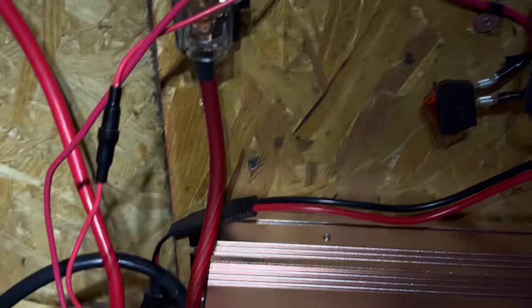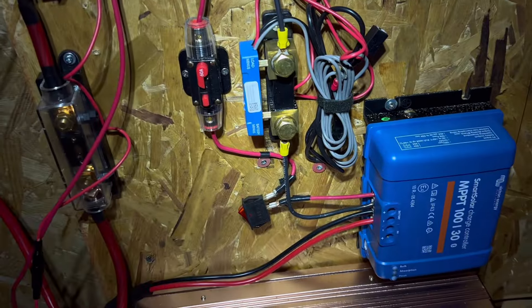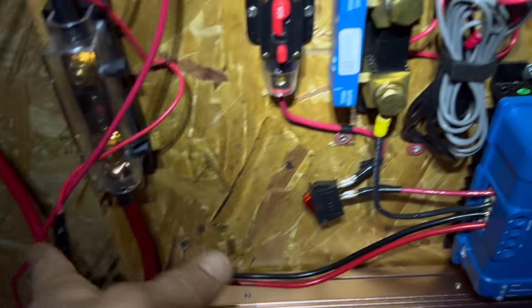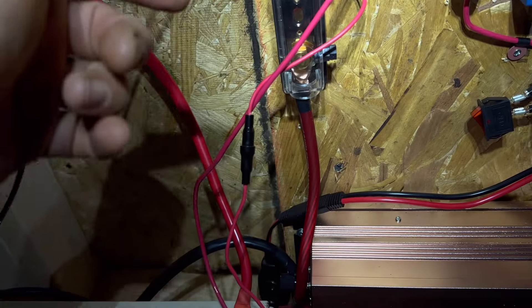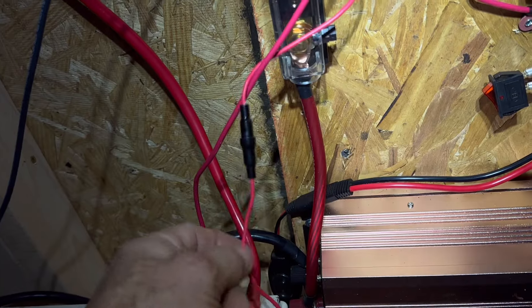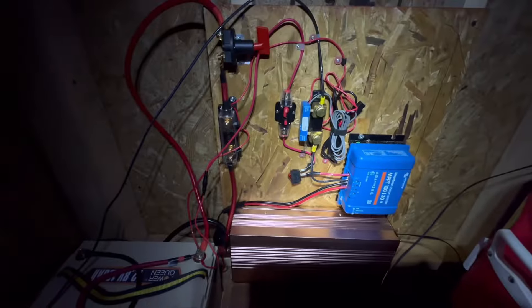The only thing left to do is cable-tie everything, like I've done with these cables. Everything else is good to go. I'd also like to put a switch either in front of or behind the fuse controlling the shunt, so I can turn it on and off without having to worry about the battery.